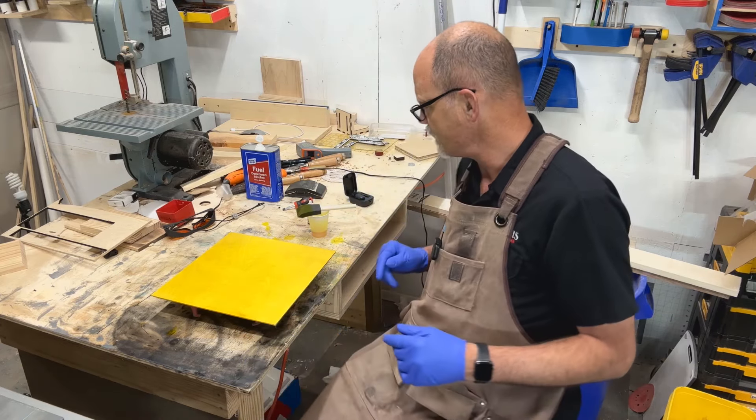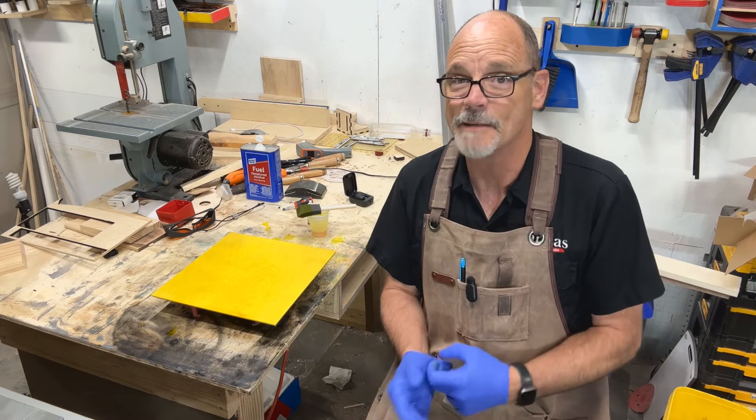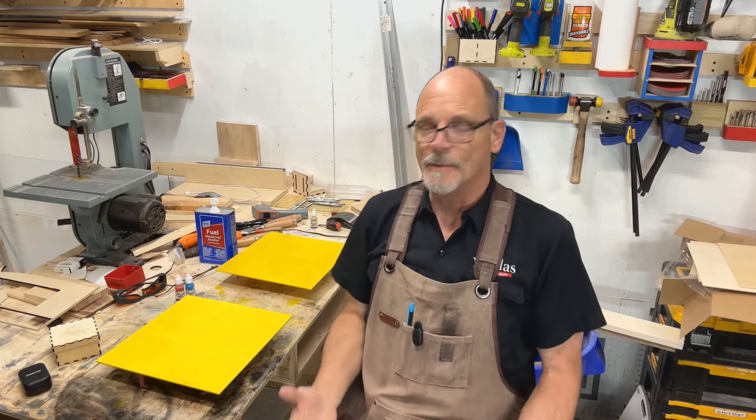I've got enough dye left to do another one of these sheets, so I'm gonna grab another sheet and come back. The other cool thing is this will be dry in about 10 minutes — I'll be able to laser cut it in about 10 minutes.